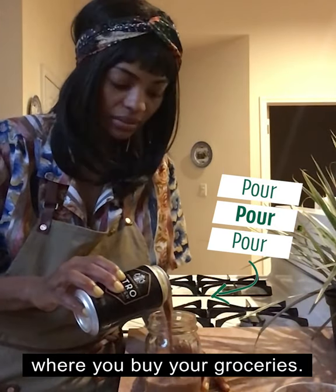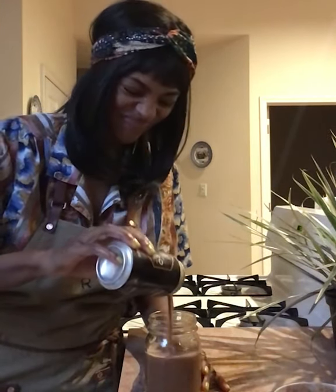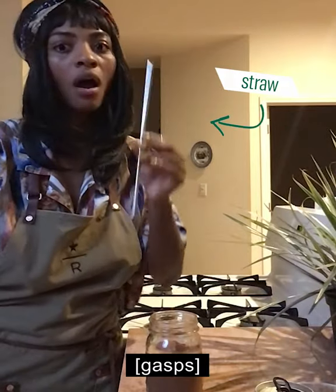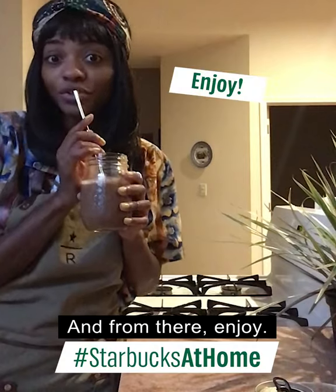And from there, my vanilla sweet cream cold brew, which is available where you buy your groceries. It's taking my time to really saturate that ice cream. It looks so, so good. And from there, I'm going to need a straw. A good barista always has a straw on her. And from there, enjoy.